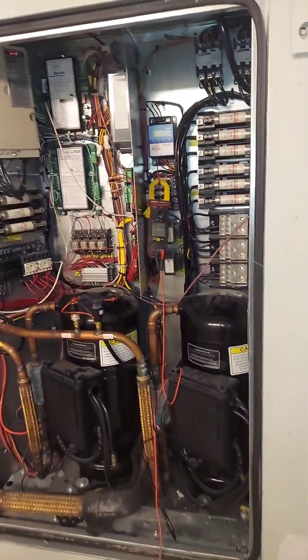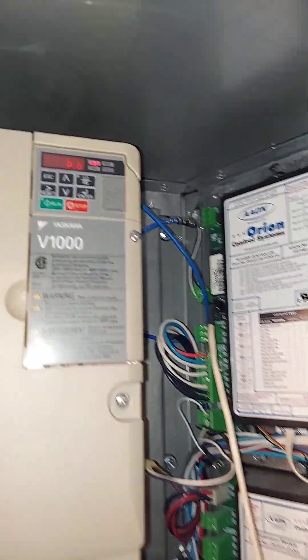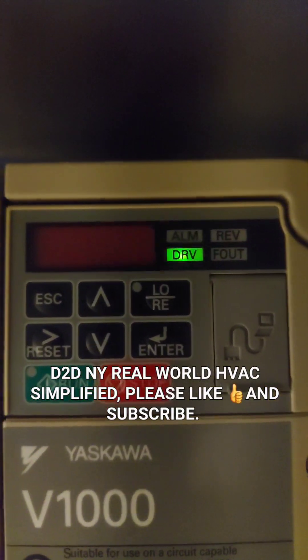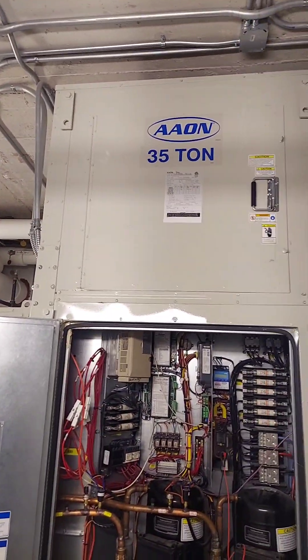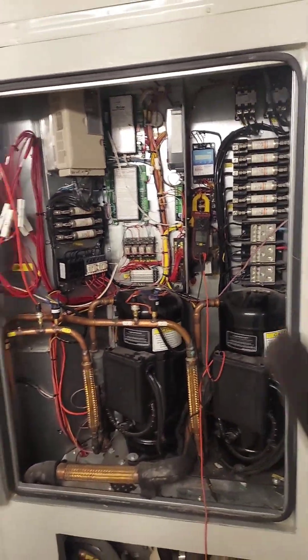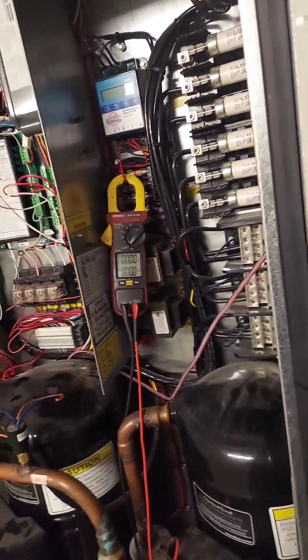D2DNY Real World HVAC Simplified. In this video I've got an HVAC troubleshooting tip for you guys. It's on a commercial Aeon unit — 35 tons, but it could be 10 tons, 20 tons, same difference. This is a commercial unit. If you're working on this, you're rolling with the big boys.